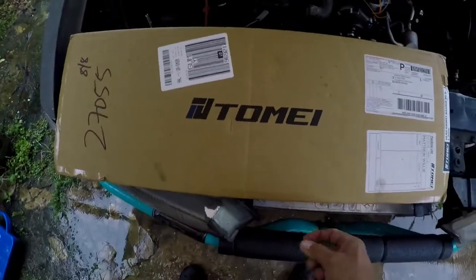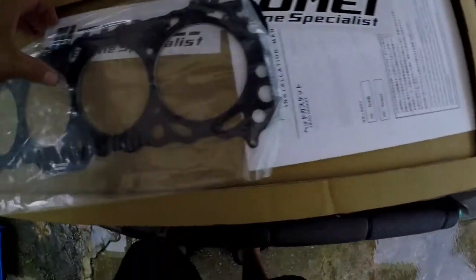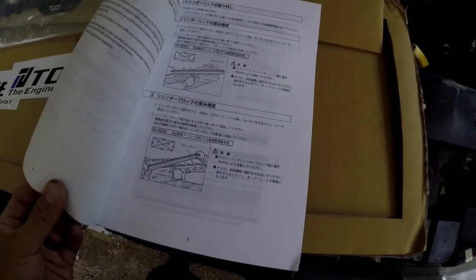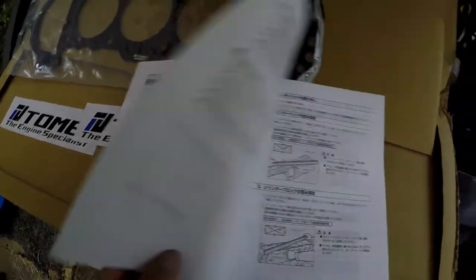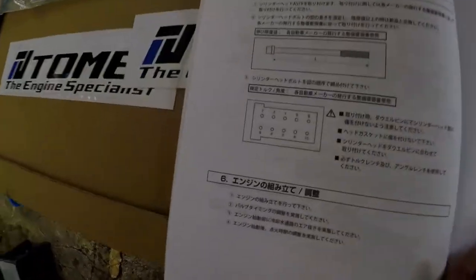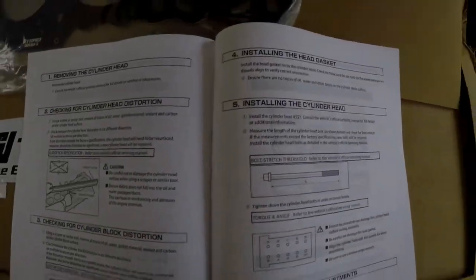Here we go. So we got the Tomei head gasket, finally opened it. Got a 90mm bore. Came with some stickers and some instructions, mainly in Japanese, which is awesome. Don't know how to read Japanese, but we got some torque sequences, some calculations. Oh, here's English — look! Yay!